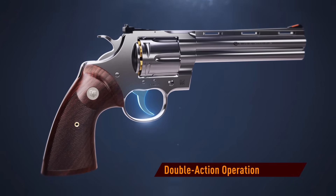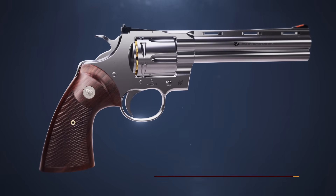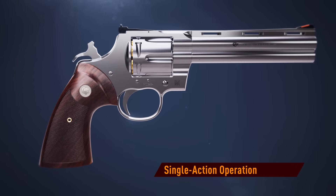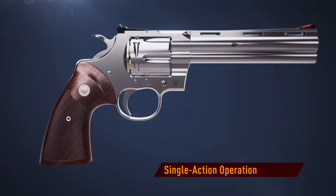Many revolvers feature both double action and single action operation. In double action, the trigger is pulled until it cocks and releases the hammer to fire. In single action, the hammer is drawn back to the cocked position and held by the sear; squeezing the trigger releases the hammer to fire.